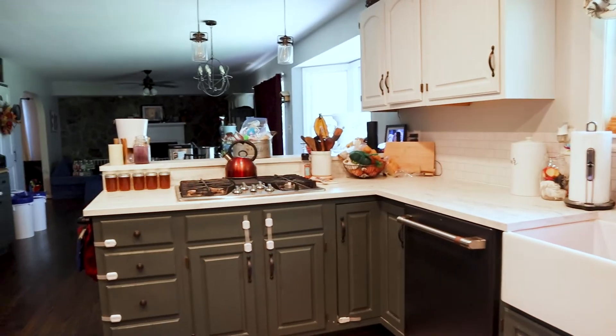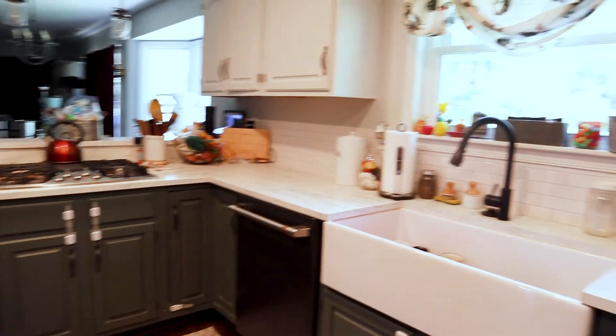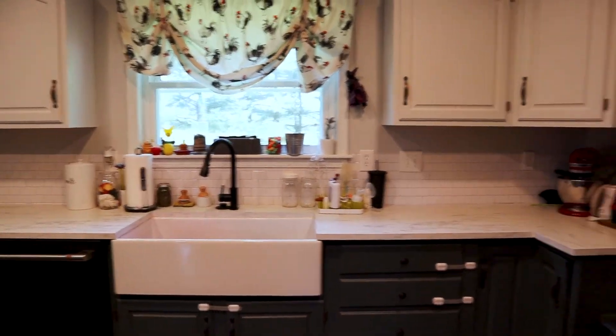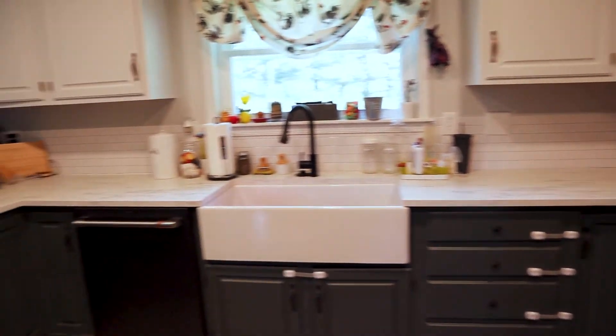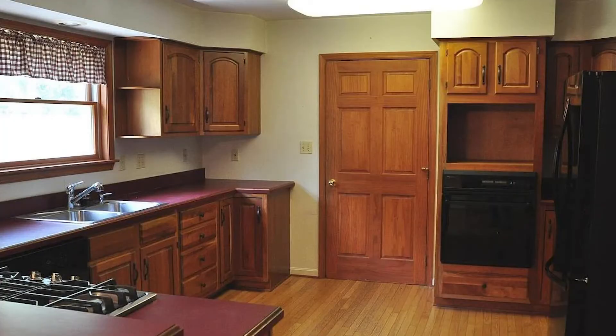We swapped out the fridge for a somewhat bigger counter-depth one. The old one stuck out from the counter and got in the way a lot. We really like the style of the cafe appliance refrigerator — the matte black — and that matches the new dishwasher we got. Our old dishwasher didn't lock, so we had to use a wine cork to keep it closed.